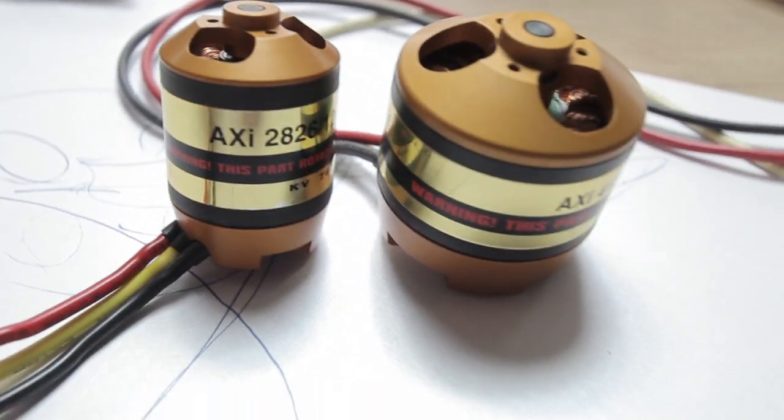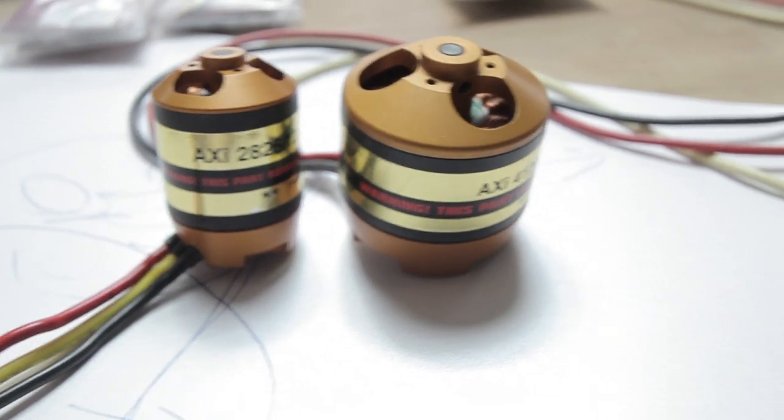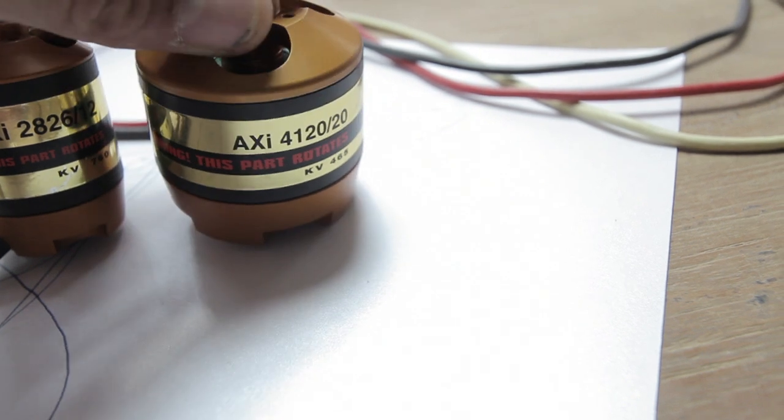Let's bring 15-inch props. I got the XOR 15x5 — it's probably one of the best sizes for it — and then running 6S with the XI4120-20.